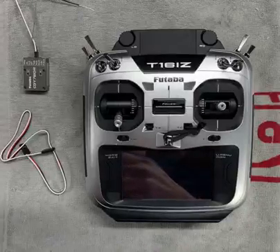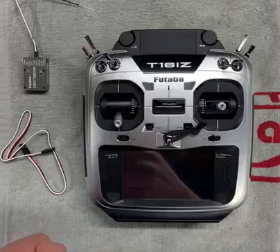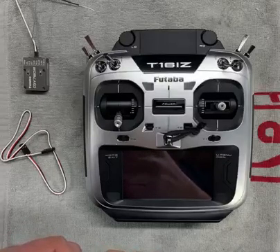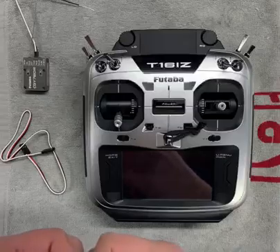Hey everybody. As a result of the post I made a few days ago where I shared my experience with the Hobbywing SBUS telemetry adapter, I started getting a number of questions on how to set it up with the Futaba 16iZ and the CGY760. So I thought this would be a good opportunity to do a quick video.